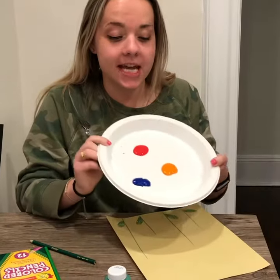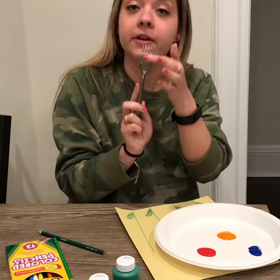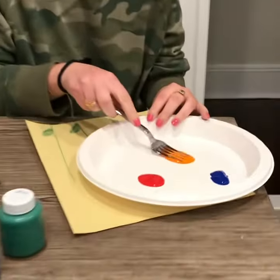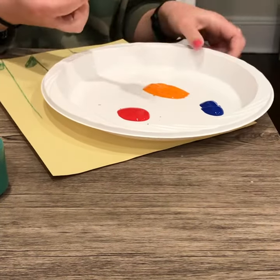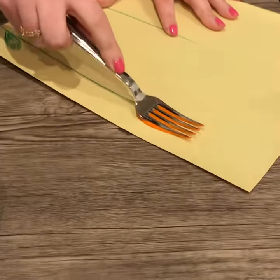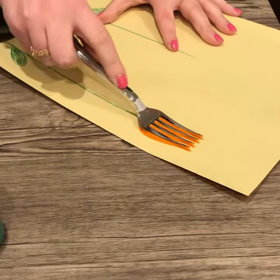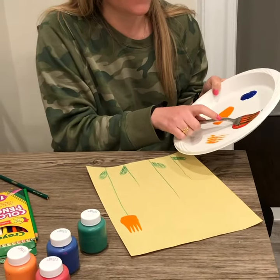Next, you're gonna take some paint and your plastic fork. On the back of your fork, you're gonna rub it in whatever color you want. I'm gonna pick orange, then push it on the top of my lines to make a flower. Now I'm gonna take one red.